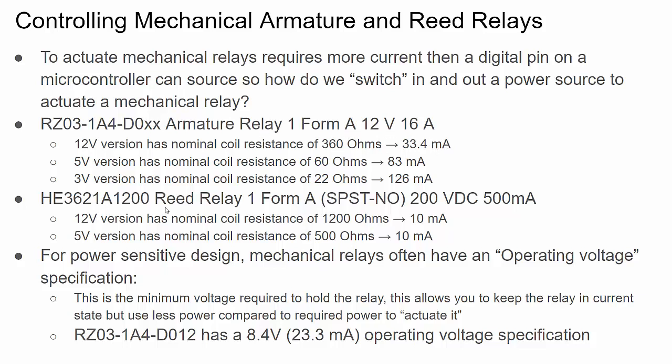Here's an example of a reed relay, also Form A, that can handle 200 volts and 500 milliamps. Reed relays are smaller, faster, and require less power to actuate, but typically have lower power handling compared to an armature relay. For the 12-volt version, it has a higher coil resistance and only requires 10 milliamps. So 10 milliamps is much lower, but it's still typically too high to control with a 5-volt or 3.3-volt microcontroller pin. The same control circuit can be used for both armature and reed relays.